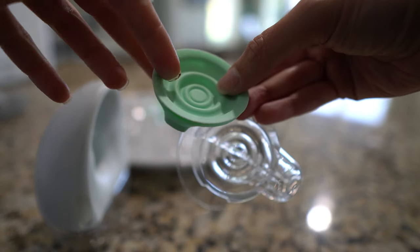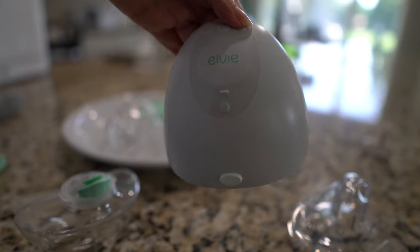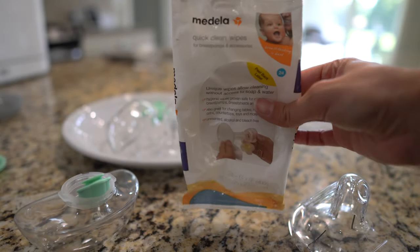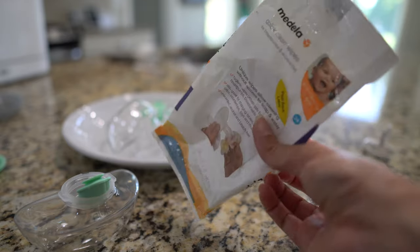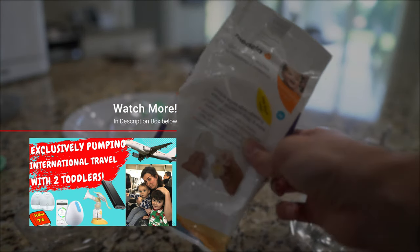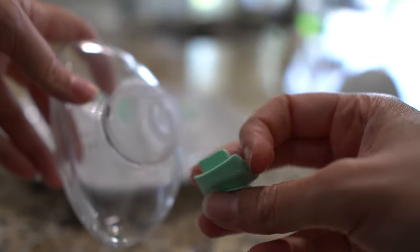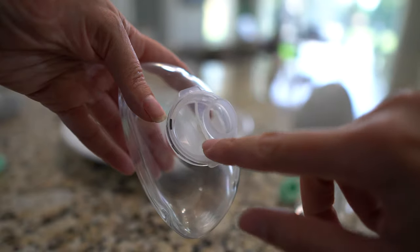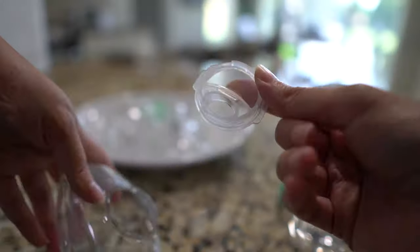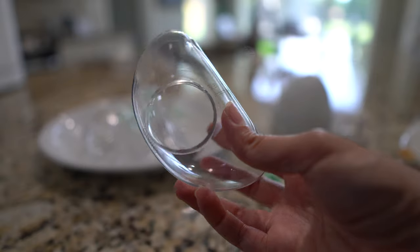The parts that can be sanitized include this seal and the flange. You do not want to sanitize the hub — you want to wipe that down. I use the Medela Quick Clean Wipes, which are great for traveling as well. You can sanitize the valve, and the spout also needs to be cleaned — it has many areas and ridges — and you can sterilize that too. Finally, the bottle part can also be sanitized.